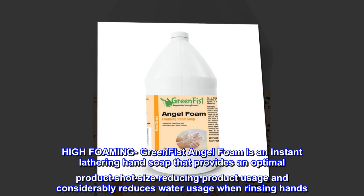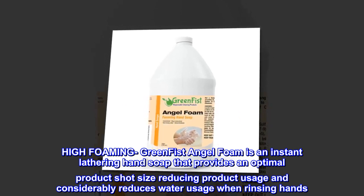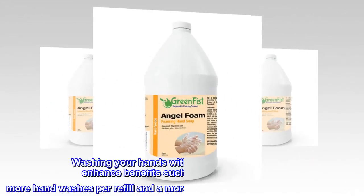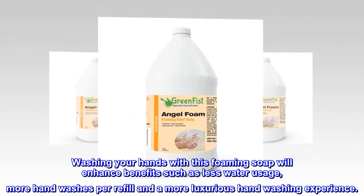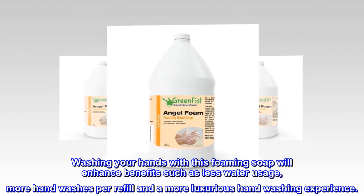Green Fist Angel Foam is an instant lathering hand soap that provides an optimal product shot size, reducing product usage and considerably reducing water usage when rinsing hands. Washing your hands with this foaming soap enhances benefits such as less water usage, more hand washes per refill, and a more luxurious handwashing experience.